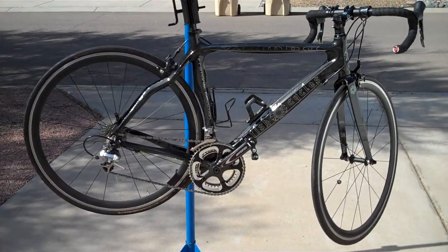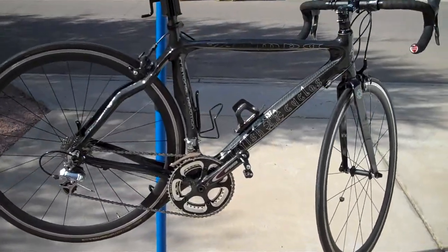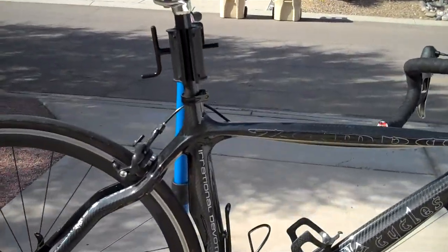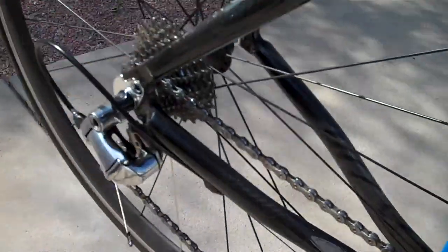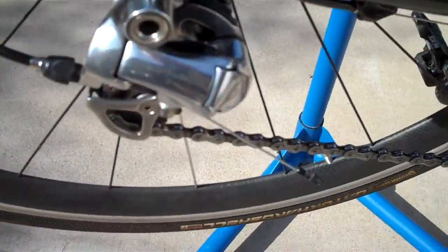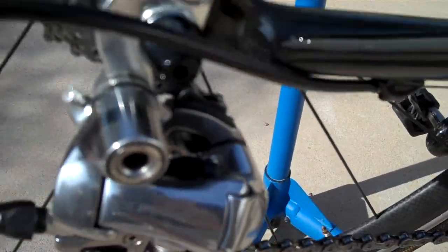This is a Fetish Carbon Fiber Zampa with a full carbon frame and all Dura-Ace components. Everything is in great shape.